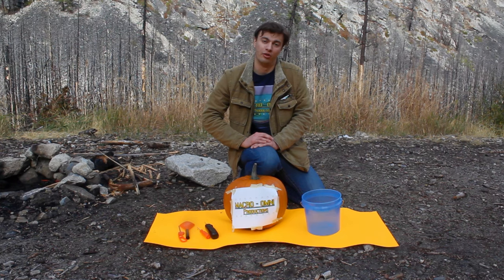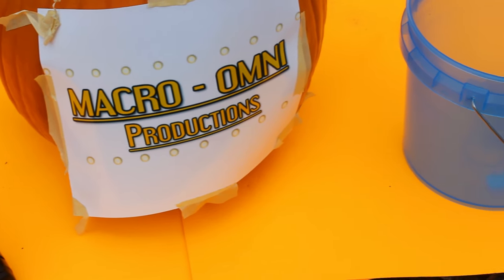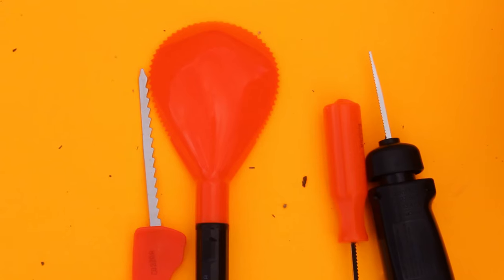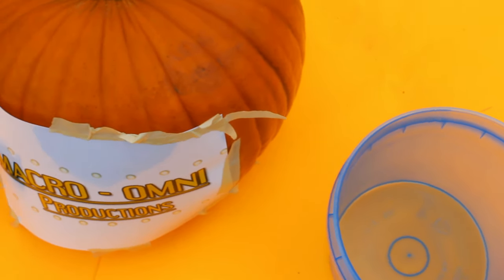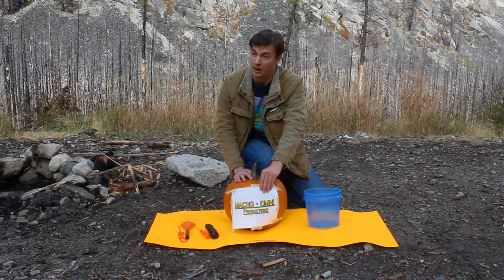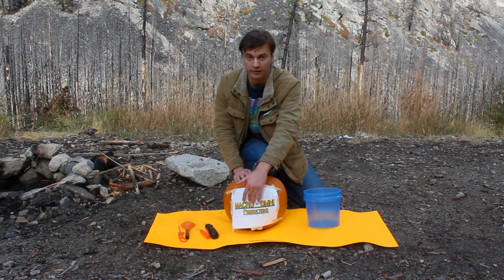The craziest thing is we're gonna carve a pumpkin out here today. If you look right here, we've got a pumpkin, we got our tools, and our bucket. And we're gonna carve this — if you see I already got the paper ready — so we're gonna carve this into the pumpkin.